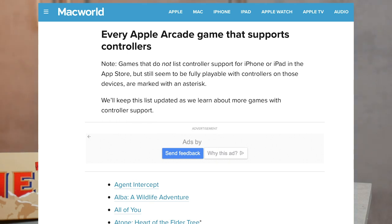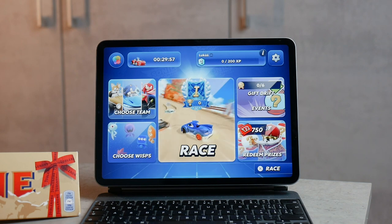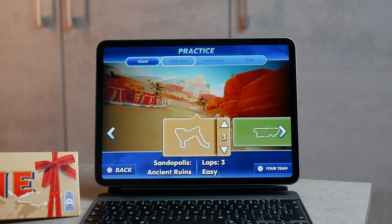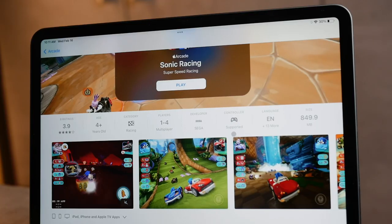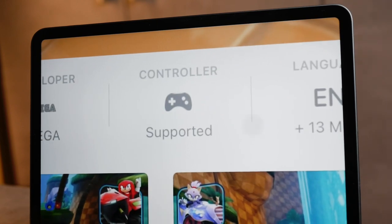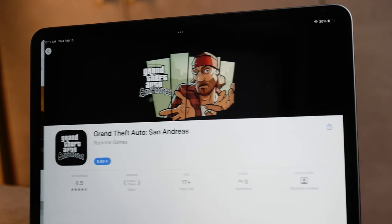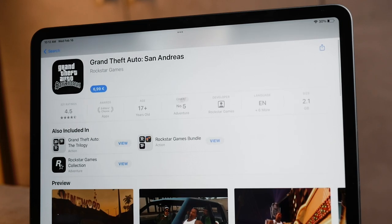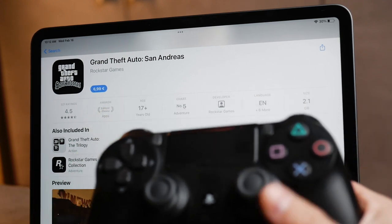Keep in mind that this list of supported games changes on roughly a monthly basis — new games are always being added, and some older ones may stop supporting it, though that doesn't happen often. You can also check in the App Store: if you go to a game you'll see an icon showing it supports a controller. However, this isn't always the case — a classic GTA game, for instance, is notoriously playable with a controller on iPad but doesn't mention it in the App Store, so there may be other games that support it without us even knowing.